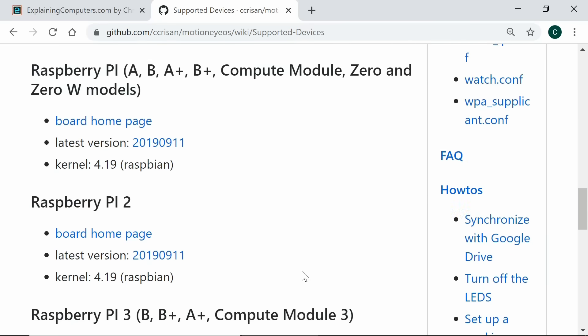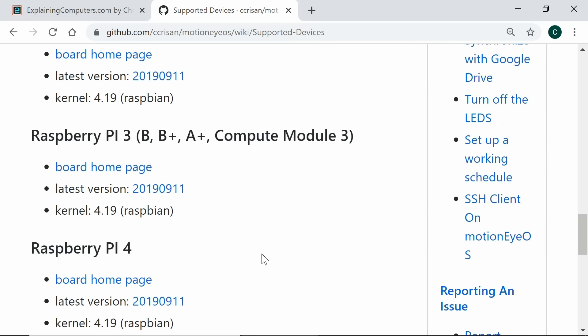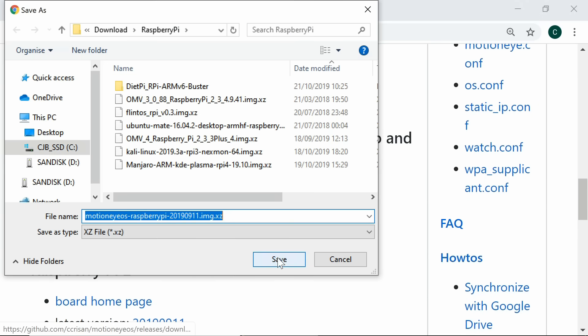Raspberry Pi is towards the bottom of the list since it begins with an R. The version we want works for the original Pi and the Pi Zero and Zero W, though there are also versions for the Pi 2, Pi 3, and Pi 4. I'll download the version for the Pi Zero W, click on that, and save it to my Raspberry Pi downloads folder.